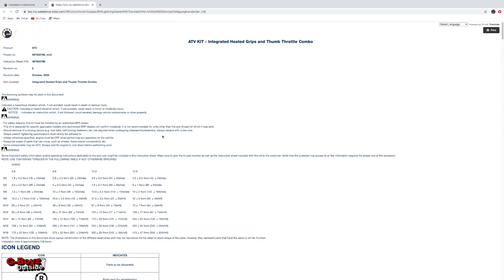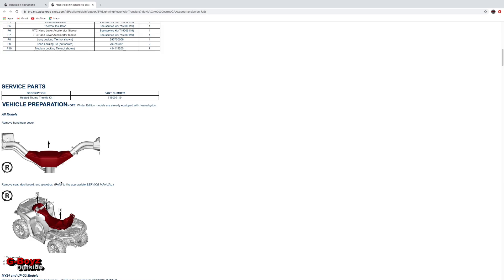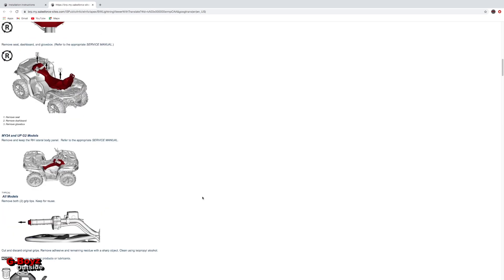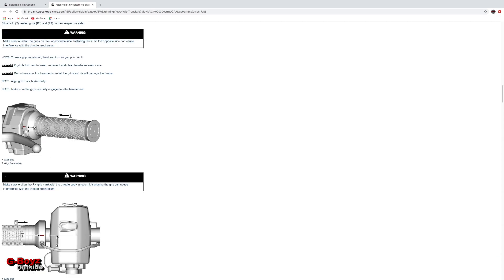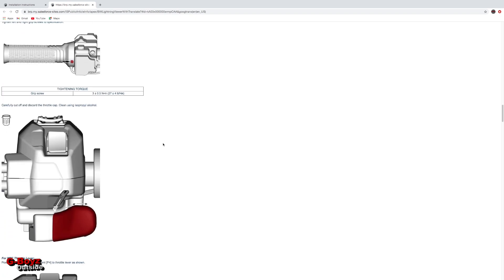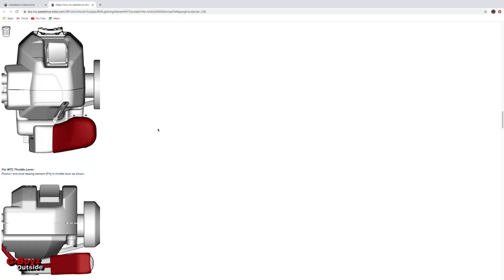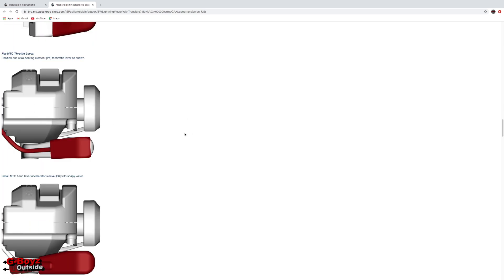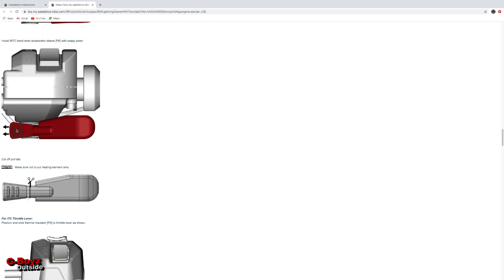Scroll down and it tells you: gotta remove this piece, gotta remove that plastic, the seat. Cut your grips off, where to line up your heated grips, how to run the wire. These grips use allen keys — once you slide them on, you tighten up the allen key and it holds it there. That's a nice clean setup. Cut off the thumb rubber, you're gonna install the element with two-sided tape, then slide on your new rubber.